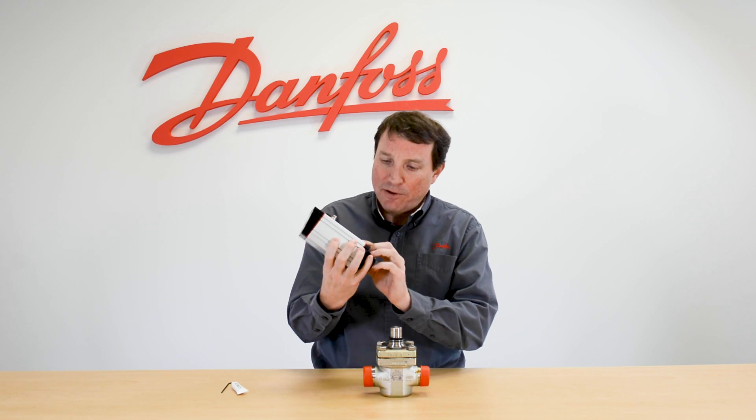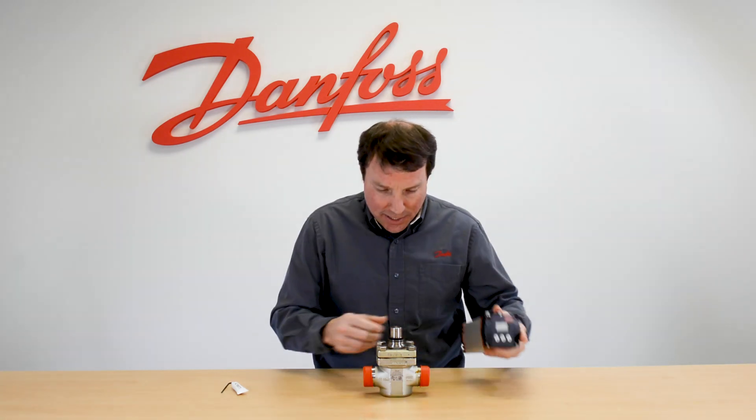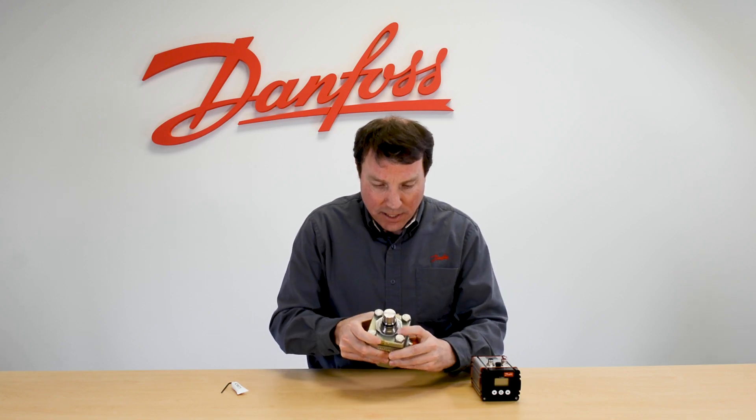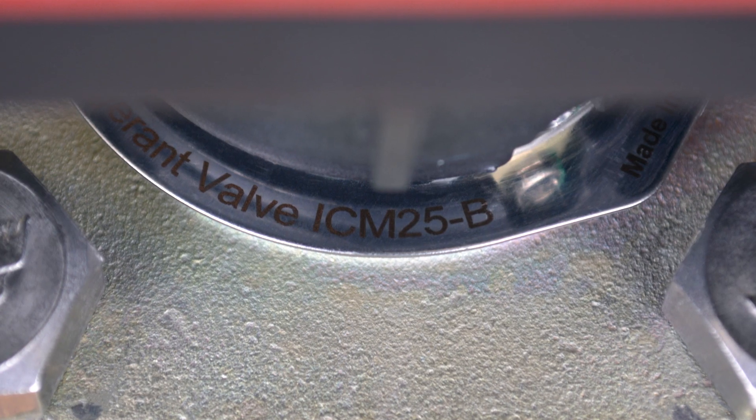So here we have an ICAD 600A actuator, and if you notice the part number here is on the back, and an ICM 25B valve, and that is listed right here underneath the valve stem.